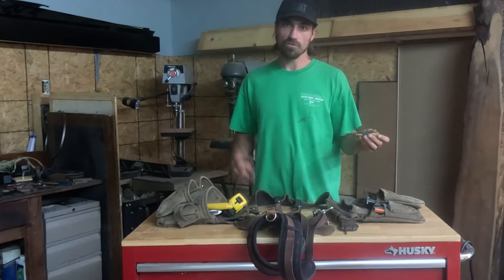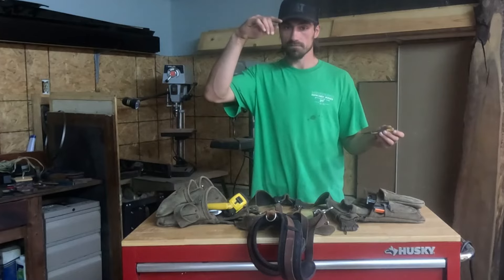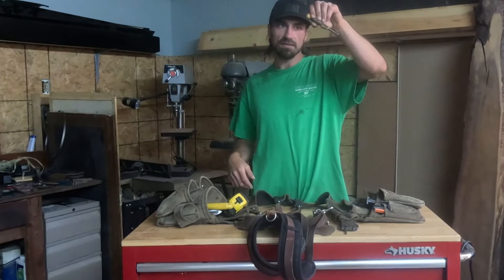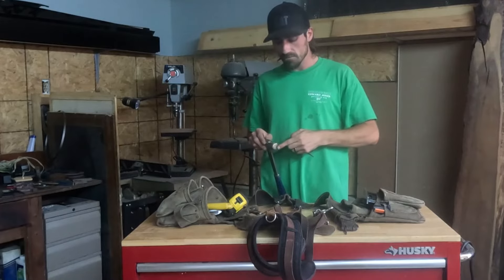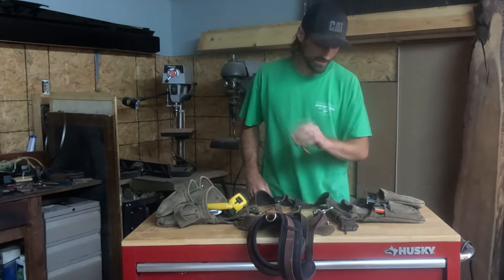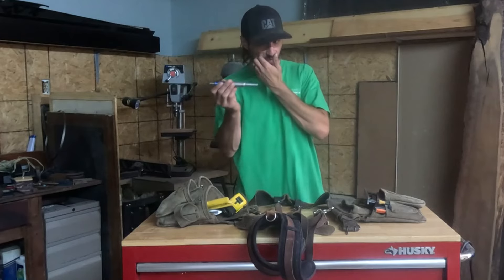This is a nail set. If you're doing trim and you shoot the brad nailer and one of your nails doesn't set all the way — because you didn't push hard enough or for whatever reason — you can use this to beat the nail in on the smaller trim nails, so you don't have the giant head of your hammer indenting the wood.